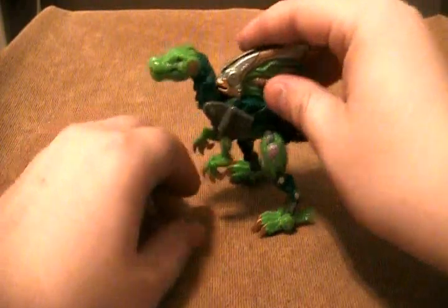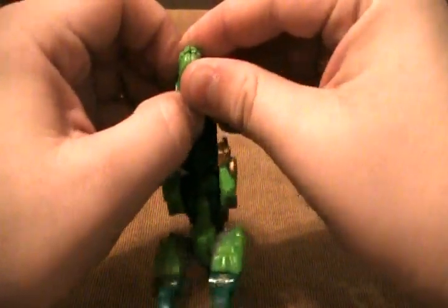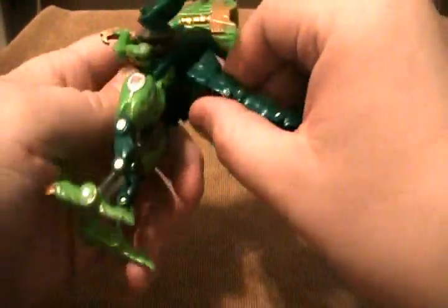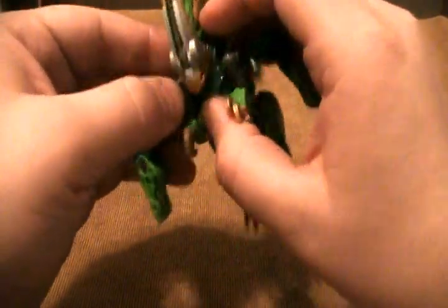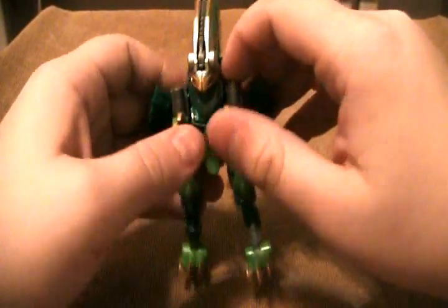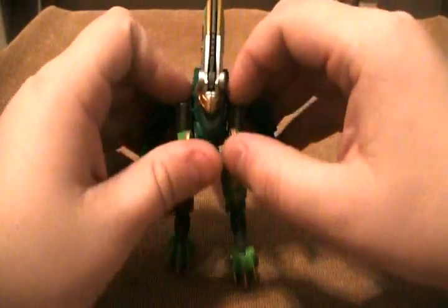To transform him is very simple. Rotate these up, pull the legs down, split the head, and pull the arms back. Rotate this down and you are done. At first I thought these might rotate up, but they're actually pegged in right here and right here. It looks like they rotate up a little bit more so that these become more chest details, rather than making him look like he has four arms, but they don't go up anymore.